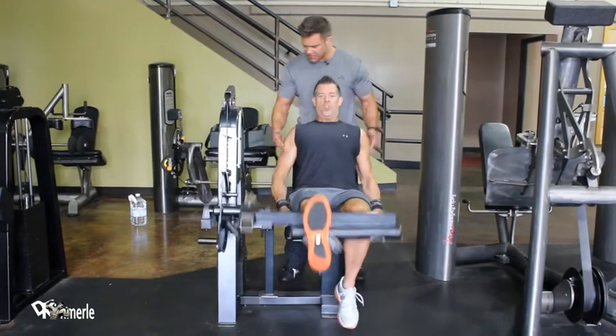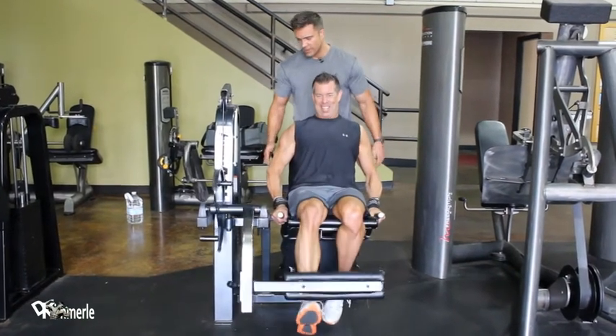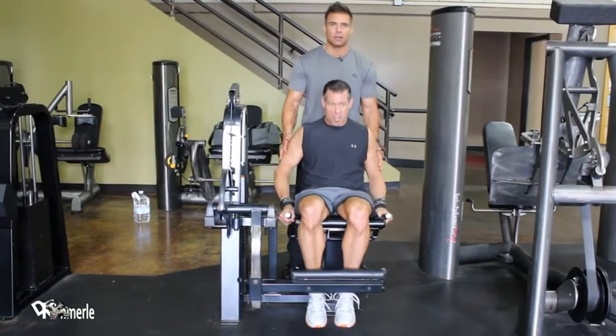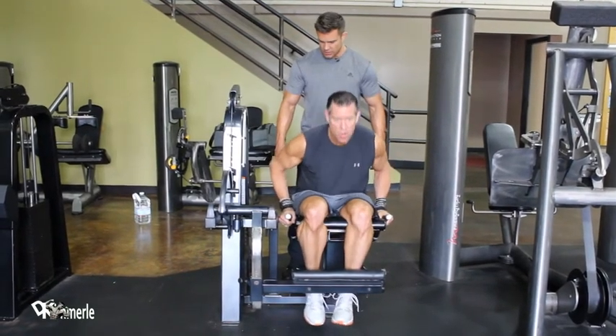See that? Flex them. This is a good opportunity for an active rest for your upper body. Switch the legs.